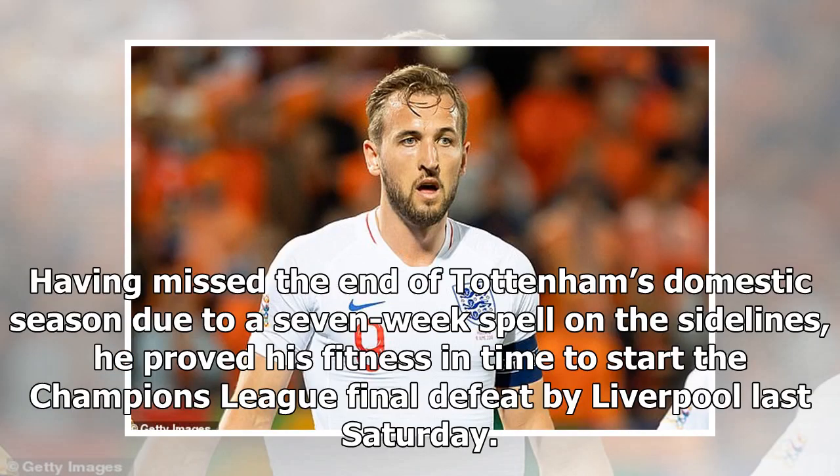Having missed the end of Tottenham's domestic season with a seven-week spell on the sidelines, he proved his fitness in time to start the Champions League final defeat by Liverpool last Saturday.